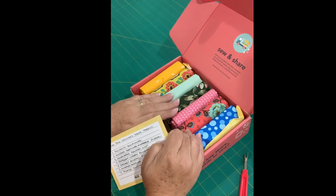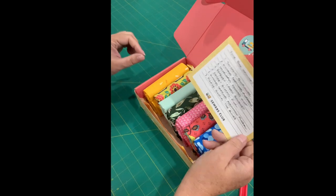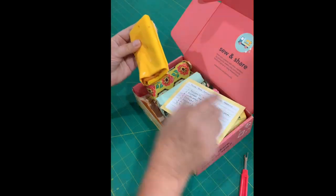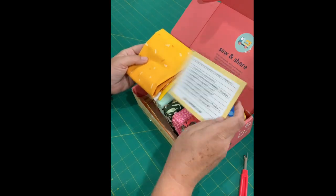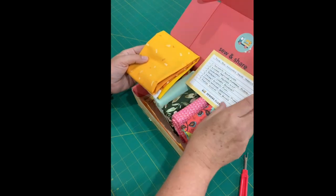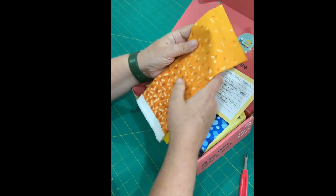These are my half yard cuts. Oh I love them already and I haven't even pulled them out. So I'll include snippets from sunflowers — let me guess that it's this one. Look at that yellow. Wowza, that is gorgeous. In your box you will always get a list of what fabrics you get — it's a nice card stock card. And so this is Snippets Sunflower. Isn't that pretty? It's like an ombre. I like that.